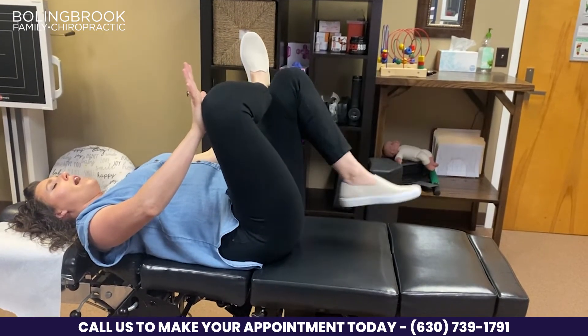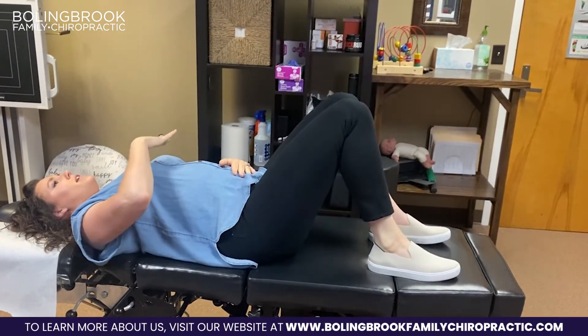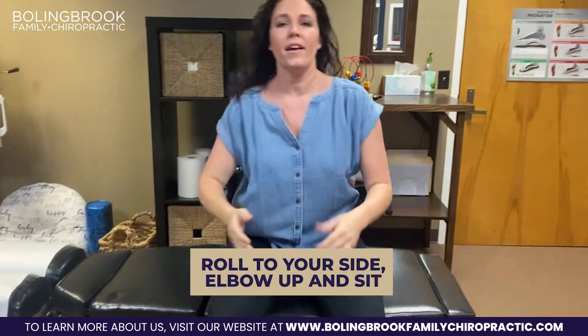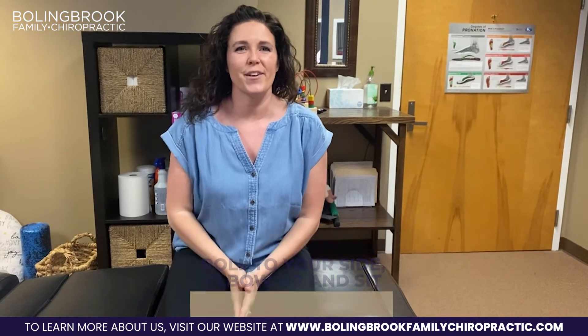And as always with pregnancy, we don't want to do any sit-ups. So we're going to roll to our side, press our elbow up, and sit up that way. So there are some exercises for pregnancy — and do avoid sit-ups.